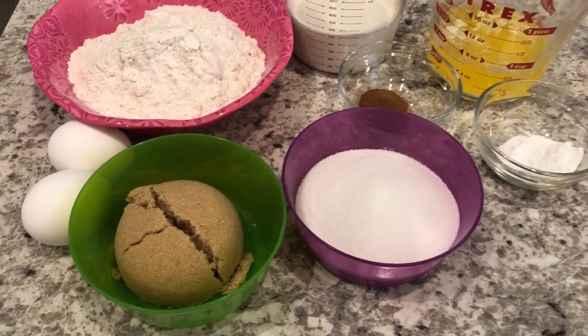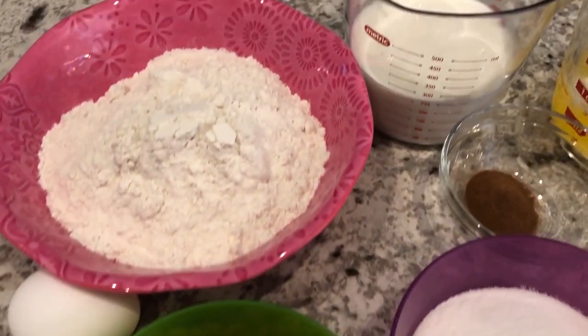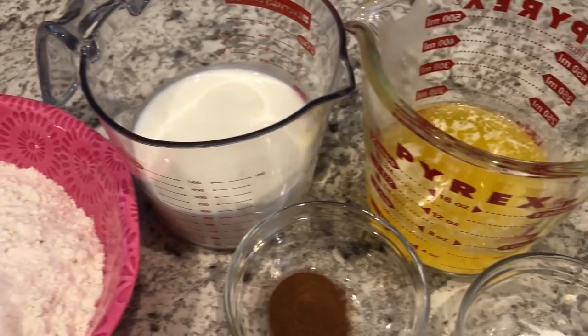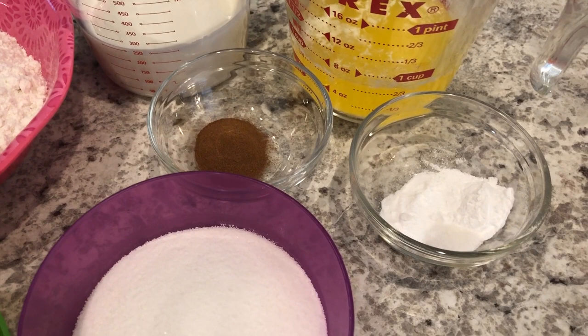For the cake portion you'll need eggs, brown sugar, white sugar, flour, buttermilk, melted butter, cinnamon, baking powder, baking soda, and salt.